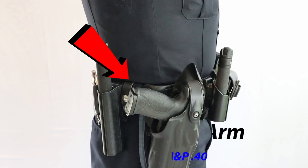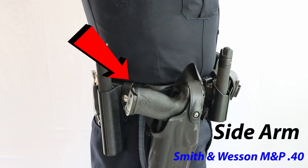Coming around to the right-hand side, we have our sidearm — the Smith & Wesson M&P40 with the tactical flashlight and a triple retention holster.